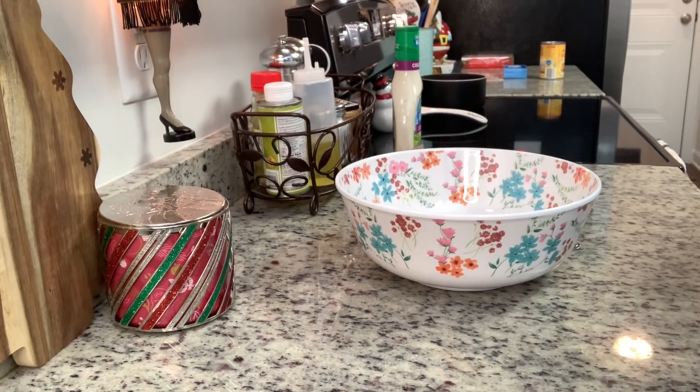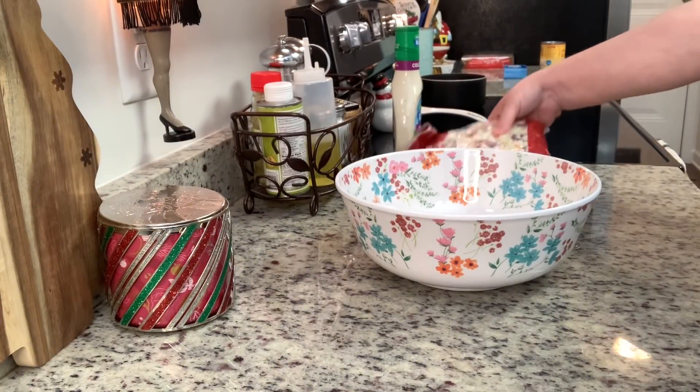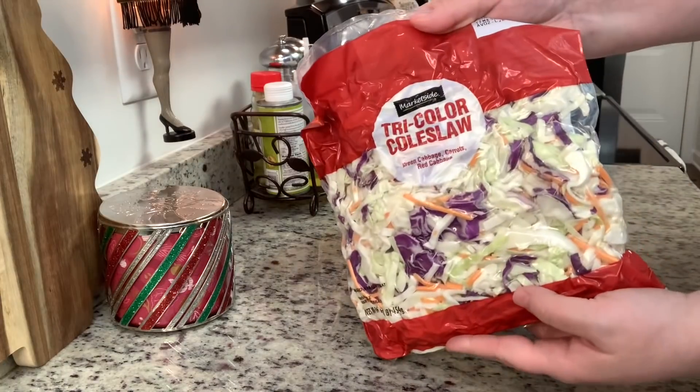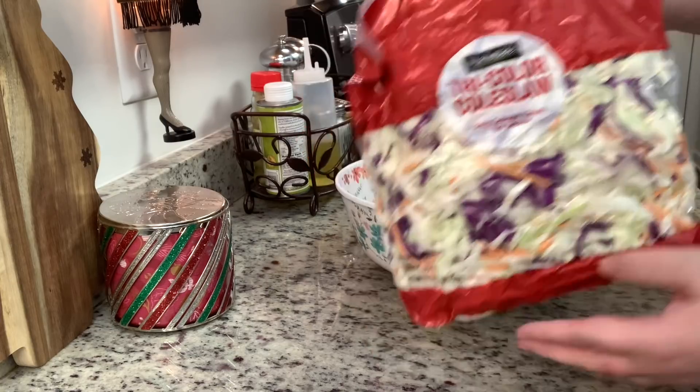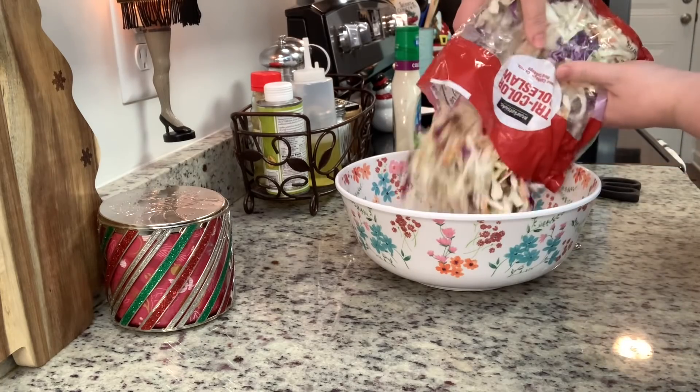I'm going to start out by making the coleslaw. I let it sit for a couple of hours in the fridge before dinner — you don't have to do that, but I just like to make coleslaw a little in advance for better texture. You can use red and green cabbage and shred it yourself, but I took the easy route and used a bag of coleslaw mix from the grocery store.